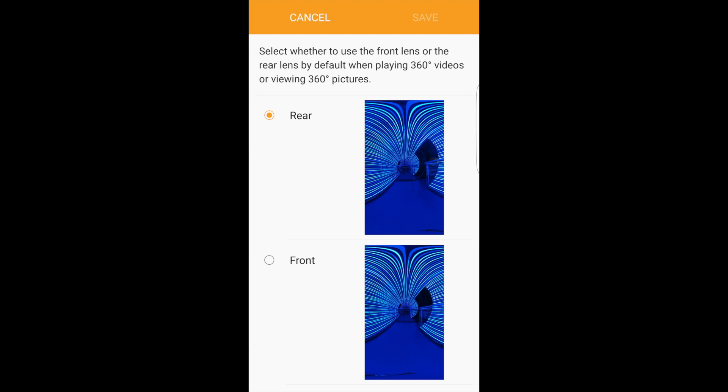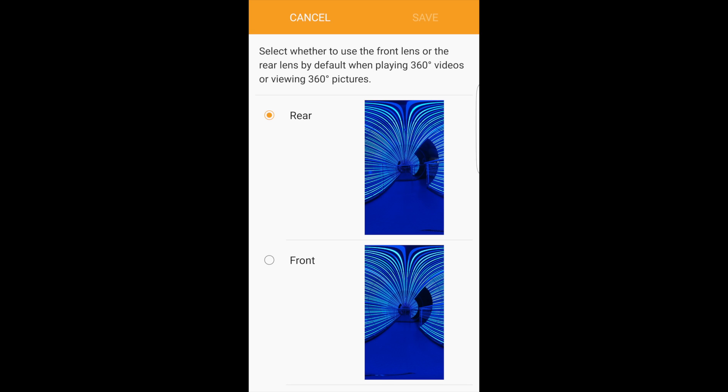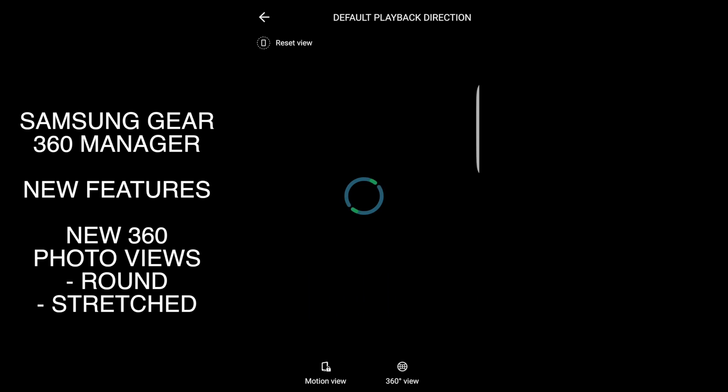The second enhancement of this new update is the ability for the user to decide whether the front lens or the rear lens is the center of the 360 video. This is something I was definitely confused about initially — the rear camera was actually the center of the 360 image rather than the front camera. It's not that big a deal once you get used to it and you can always edit this in post, but it's good to see that Samsung must have been listening to users who were confused about it and have emailed them, so they've now added a feature to let the user decide.